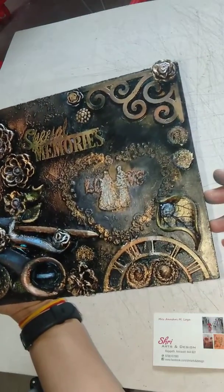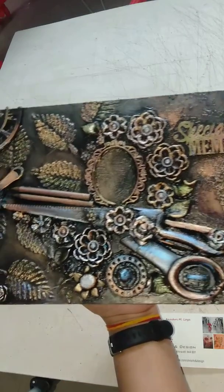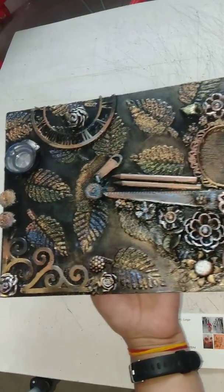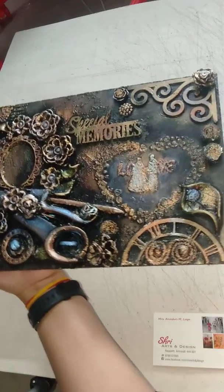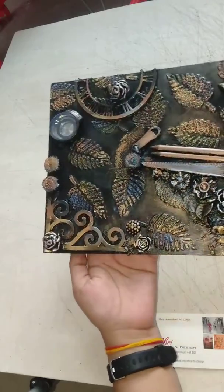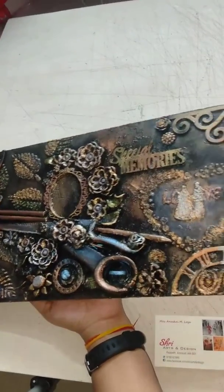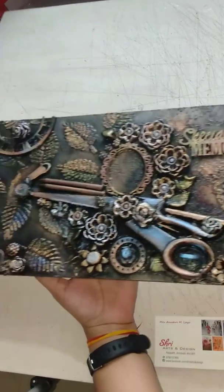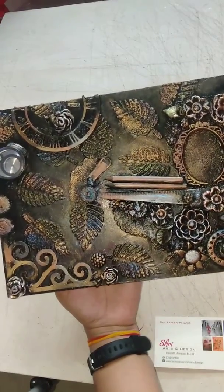See how beautiful it is! For more orders like this, for customized orders, please contact us. Please let us know how you are thinking about our products, whether you are liking them or not, and how you feel after seeing them.